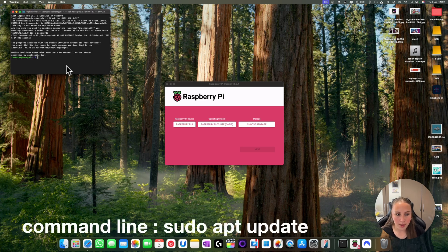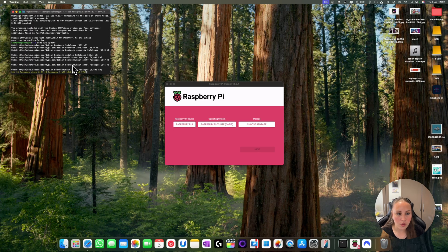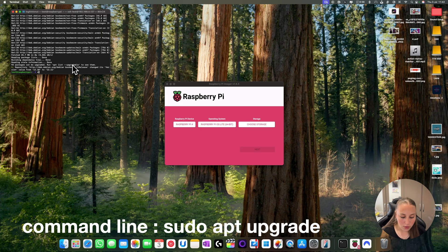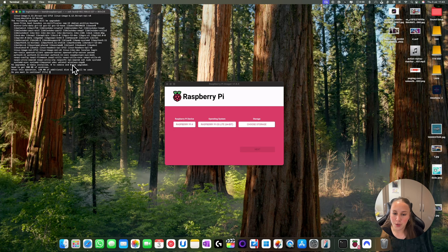Now you want to update it and you put: sudo apt update. Now you're just going to search for any updates. Once you've finished searching for updates, you put the same thing again but this time: sudo apt upgrade. Now you just wait for your Raspberry Pi to upgrade.